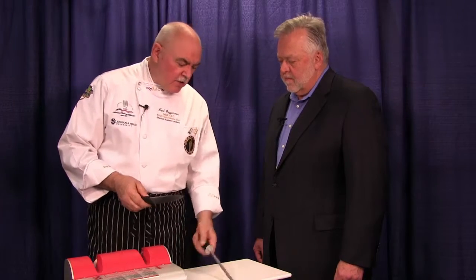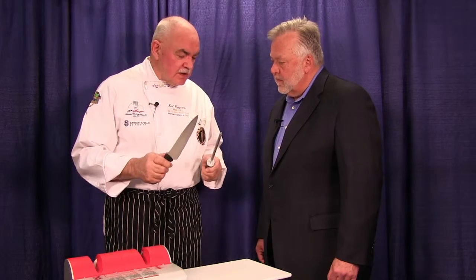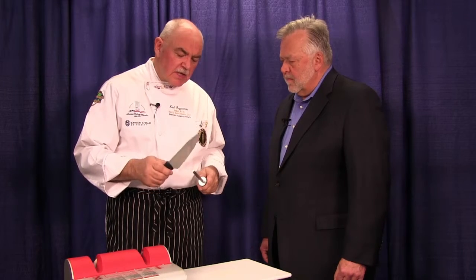Now, how do you keep them sharp? Most of the time, people at their home have a steel like this, that normally comes with a knife kit. And it's important to use that every time before you do any kind of work with a knife. But a steel doesn't sharpen steel — stone sharpens steel. It's harder than steel and will provide the sharp edge that you need.